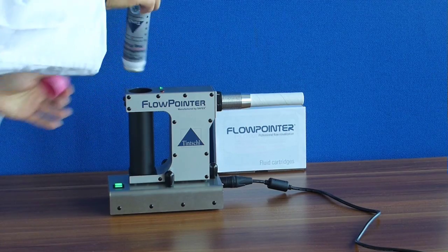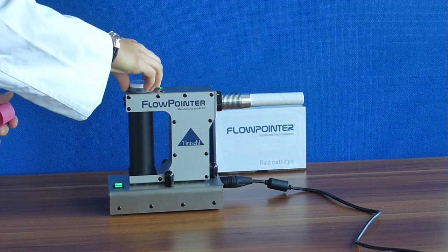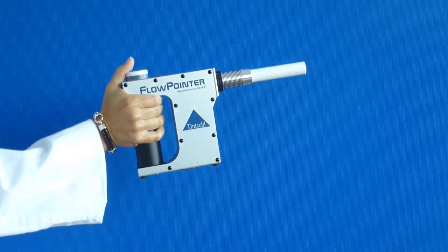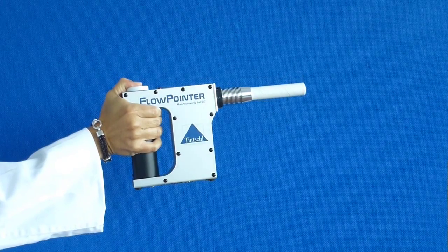Please install the fluid can with the head down into the flow pointer. You create fog by pressing down the fluid can.